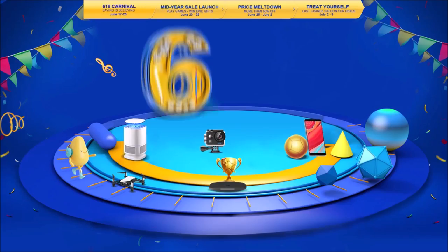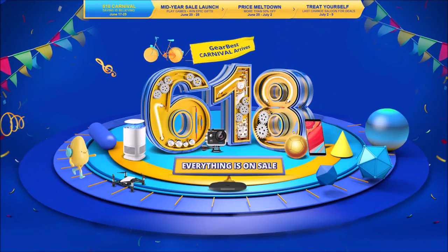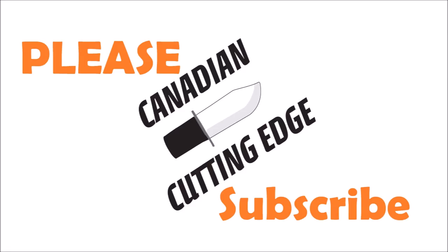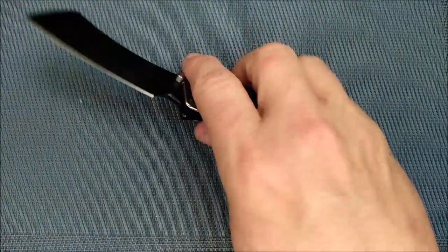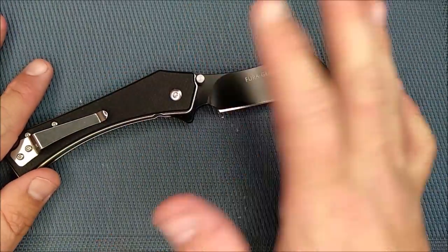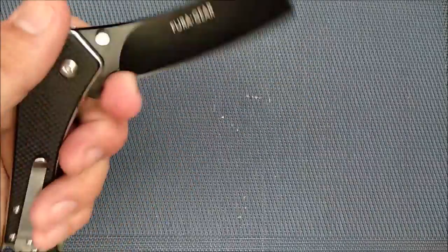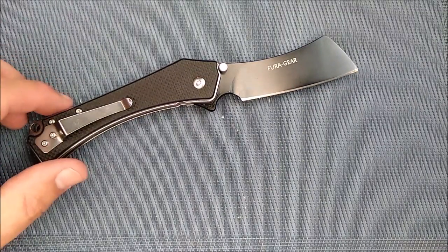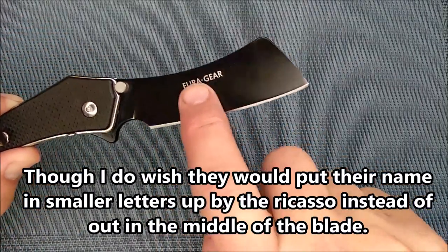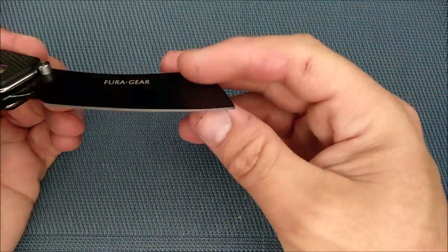If you're interested, stick around for the full review coming at you right now. I am very happy with this knife. One thing I do wish is that Fura would start putting model numbers or names on their knives so that it's much easier to differentiate which knife we're talking about and look it up in stores. They have started putting their name on their knives finally — it says Fura Gear — and that's a good thing. The coating on here is a fairly thick coating; it's quite good.